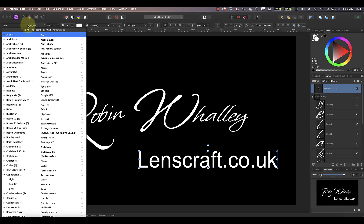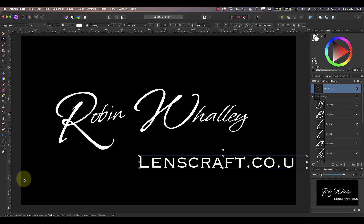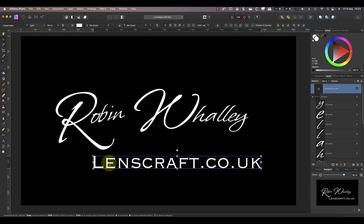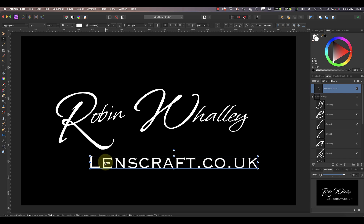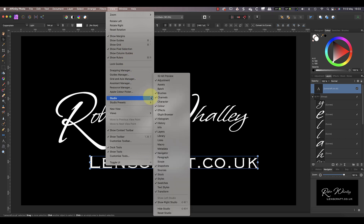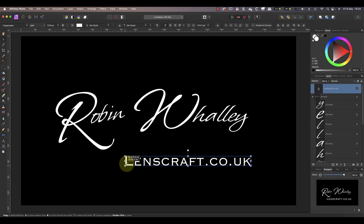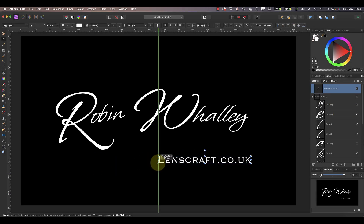A couple of rules of thumb to help you: don't use more than two fonts for your watermark, and if you have two elements of text don't use a script font for both of them. I'm going to pick a serif-based font called Copperplate and I'm going to use a lightweight. This also converts my text to use small caps, but you can use small caps with any font — all you need to do is open the character studio panel from the view menu, then in the typography section apply the small caps option.